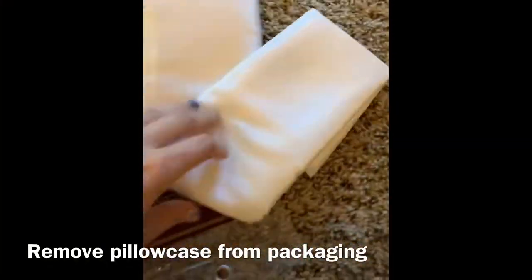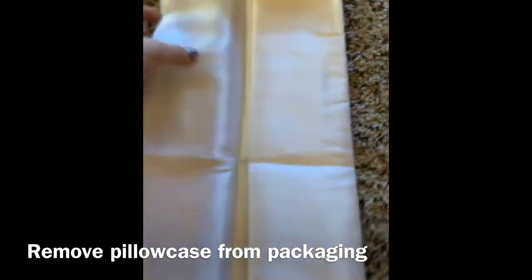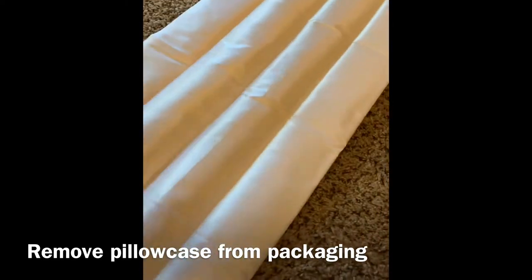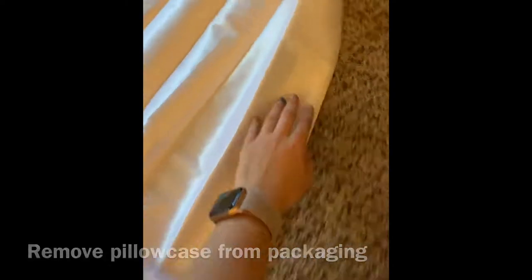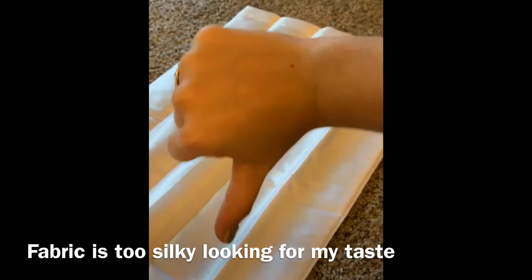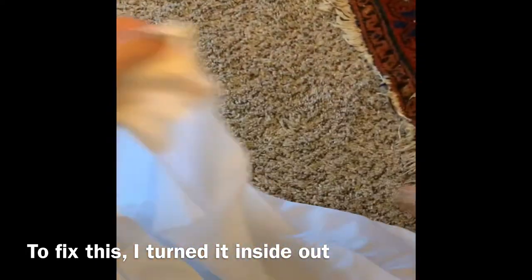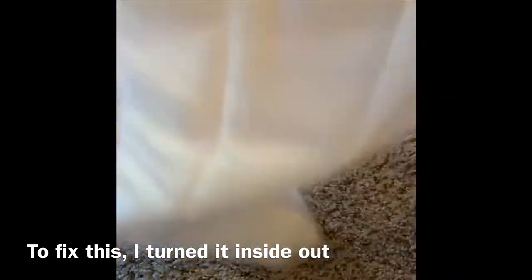When you take it out of the packaging it's really wrinkly, so we'll take care of that in a little bit. I noticed that this satin pillowcase was a bit too shiny, so to fix that problem I looked at the material on the inside — it was less shiny, which was more to my taste.